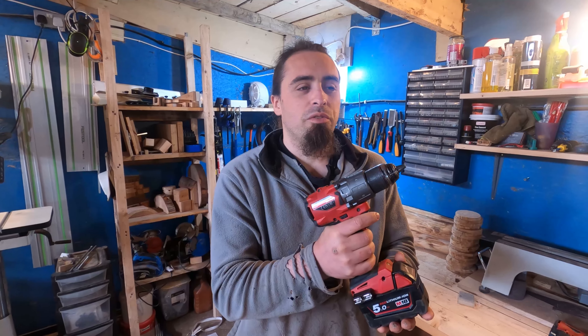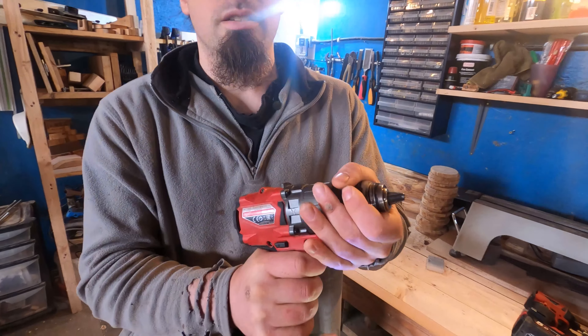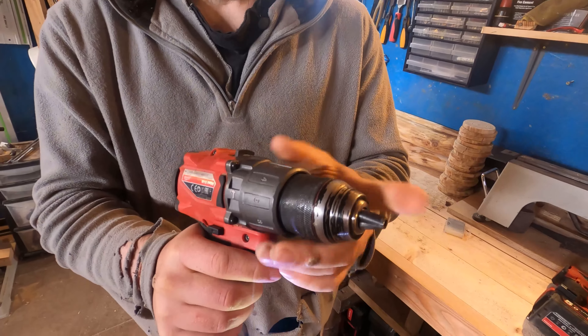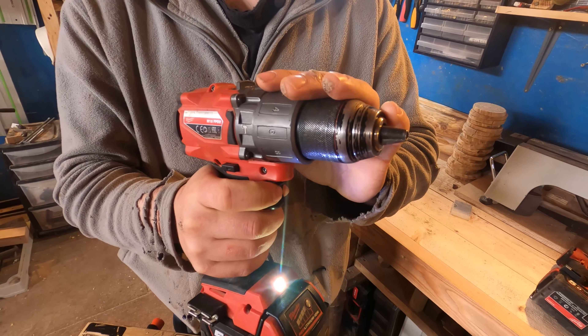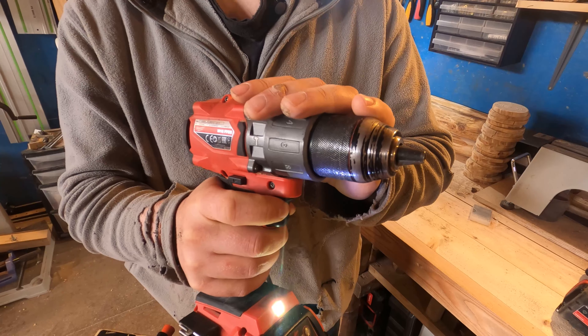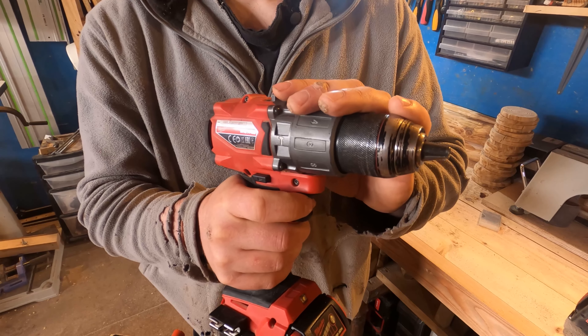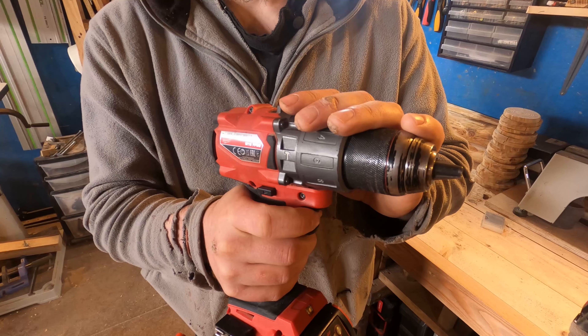Let's have a go over the features. You've got the keyless chuck, which is a handy feature. It is a hammer drill as well — not all cordless drills come with this feature; for example my Dewalt doesn't. I don't personally use it because I have an SDS drill which does a far better job than any hammer drill can.